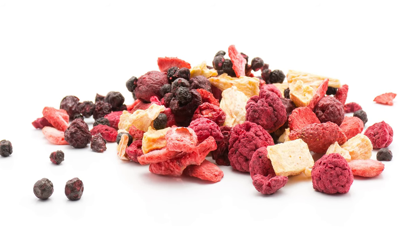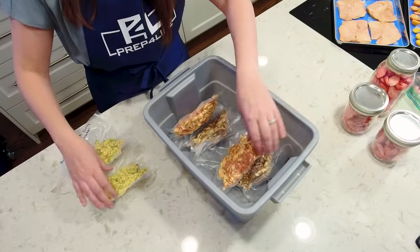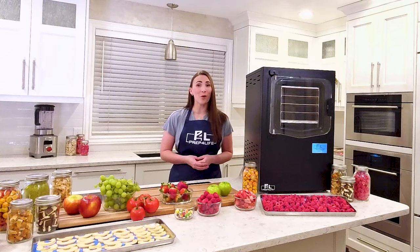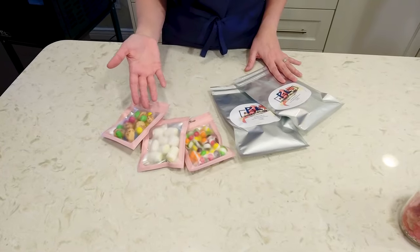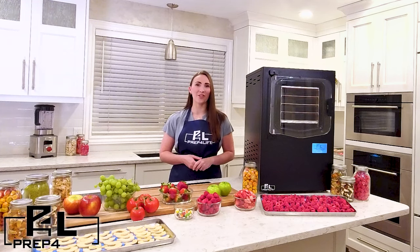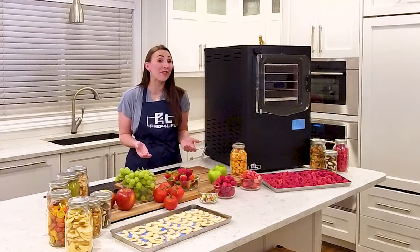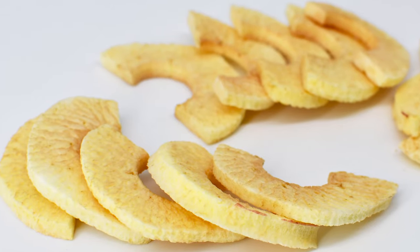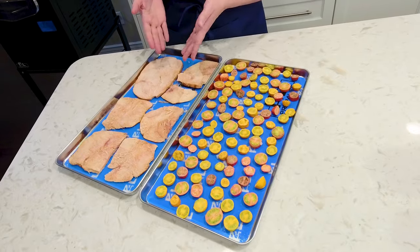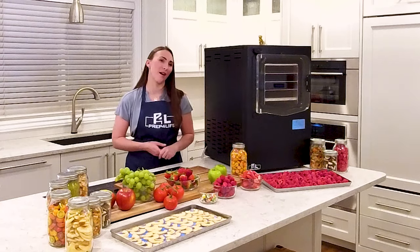Freeze-dried food using the Cube Freeze-Dryer by Prep for Life is what can make that change in your life. Whether you need something quick on a busy day, want to stockpile meals in your underground bunker, or even make a small business selling freeze-dried candy, the Cube Freeze-Dryer is the best solution on the market. Do you find yourself hoarding leftovers just to throw them away when they spoil? Instead, freeze-drying will allow you to turn leftovers into an emergency meal for your pantry, preserving its flavor for years to come.